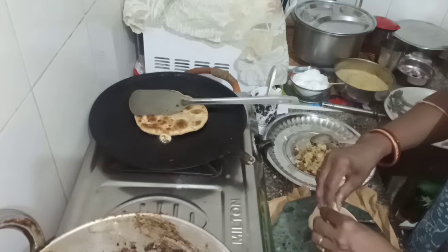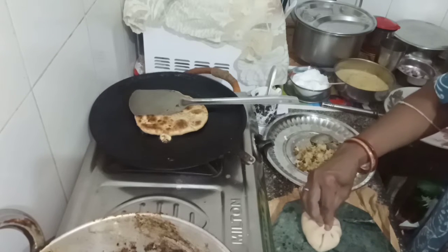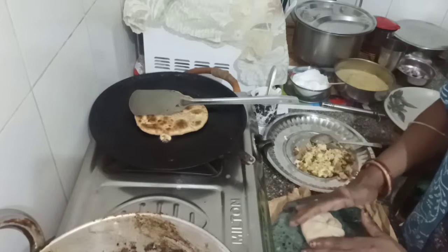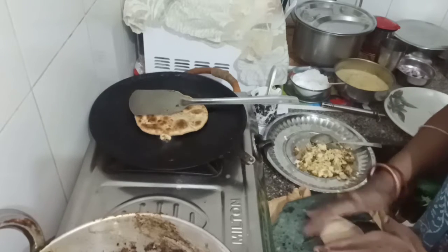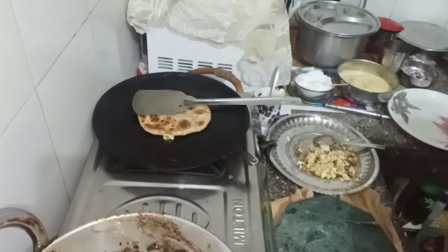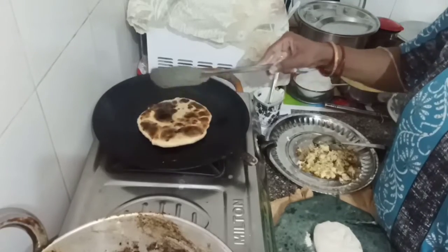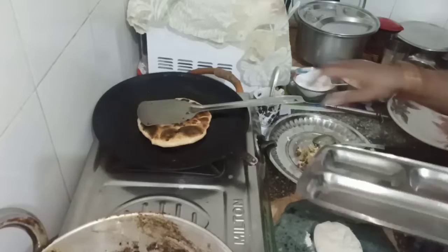Let's get started. I am going to put a little bit on the pan.